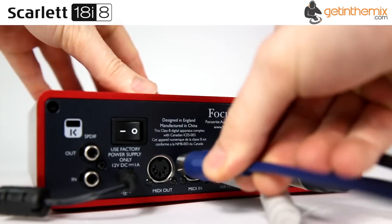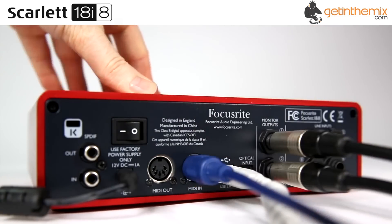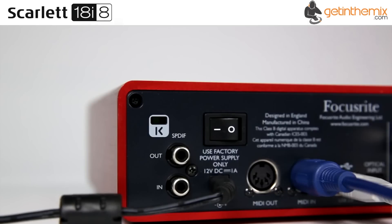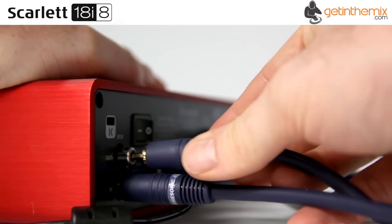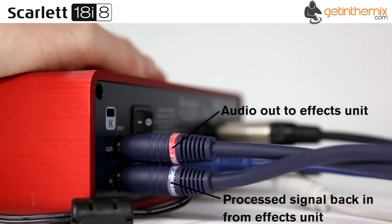All analog ins and outs have their own connectors so no breakout cables are required, and all feature Focusrite's precision 24-bit 96kHz sampling analog-to-digital and digital-to-analog conversion to get the most accurate signal possible in and out of your recording applications.